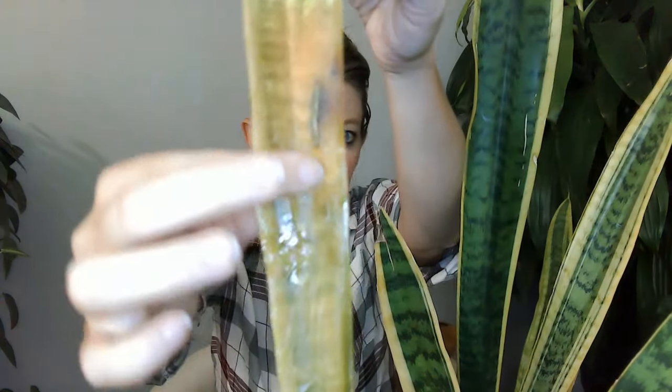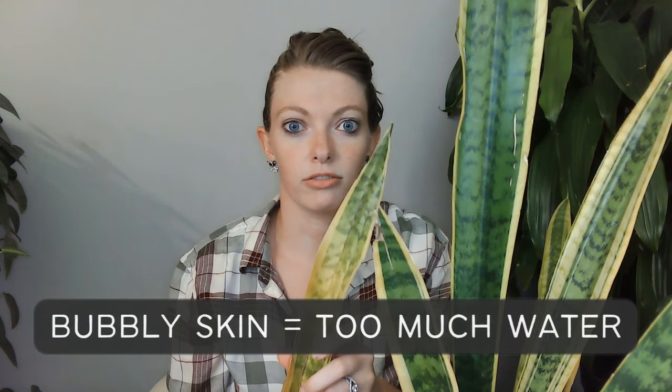Next, broken leaves can be from physical damage, but if your plant looks like this — broken and sagging — you're in trouble. This is water damage to the extreme. You can see the skin is kind of bubbly almost. That is because there is too much water in this leaf. This is overwatering.